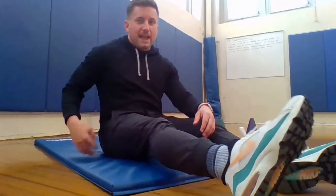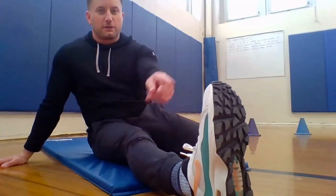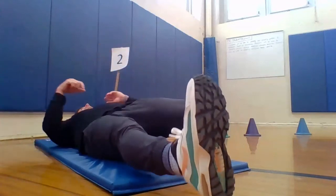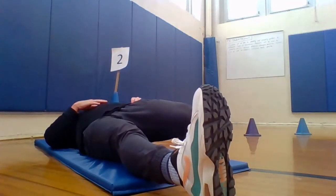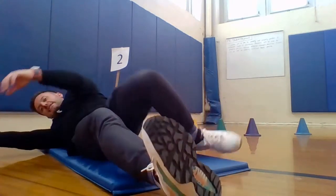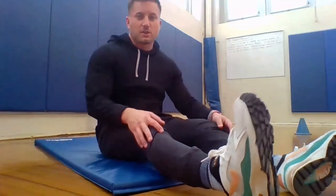Good. You should feel that in your hip and maybe in the lower part of your back. Let's switch legs now — other leg goes back, other foot forward. Lean back and count to 10: 1, 2, 3, 4, 5, 6, 7, 8, 9, and 10. And relax. Good. Next stretch, we're going to stand up and do some shoulder stretches before we end the day.